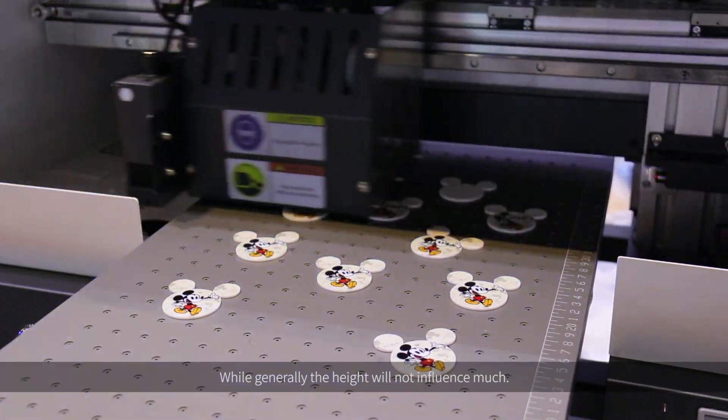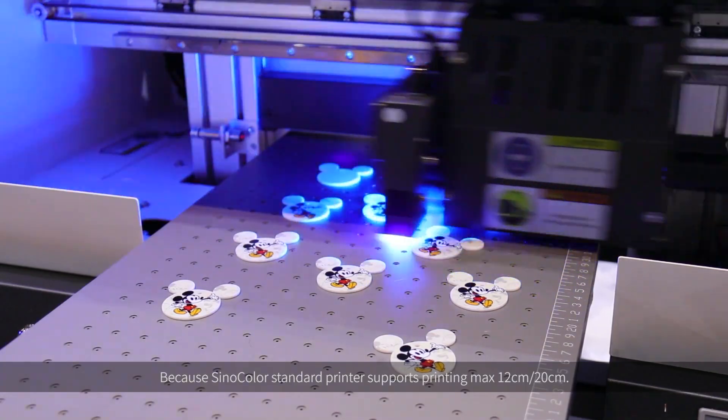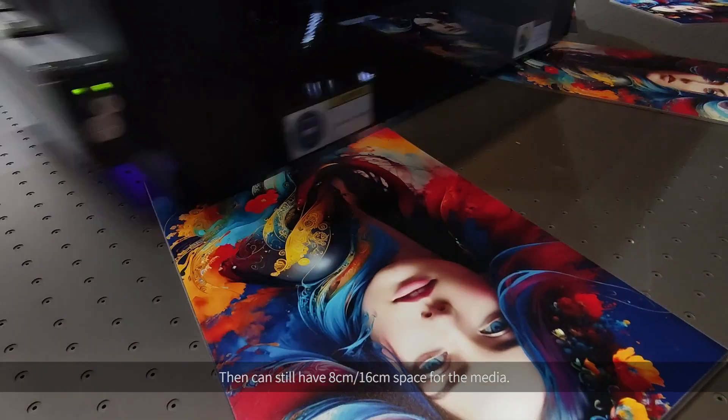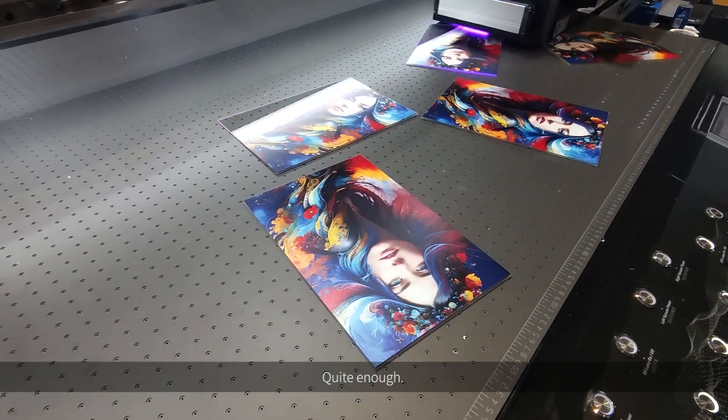While generally, the height reduction will not influence much, because SinoColor standard printers support printing up to a maximum of 12 cm or 20 cm. So there can still be 8 cm or 16 cm of space for the media — quite enough.